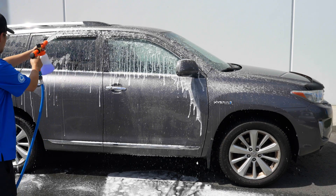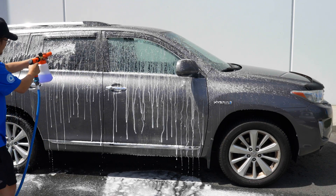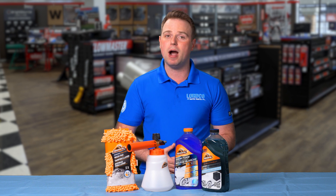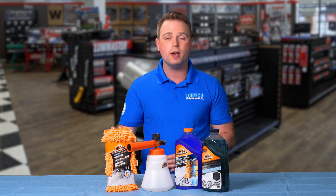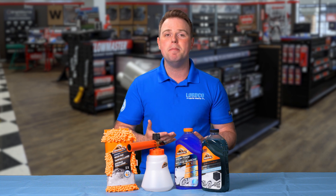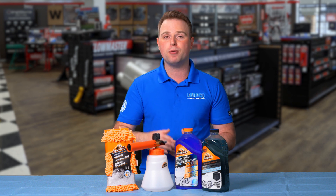First up, let's look at the Armor All two-in-one foam cannon. Now they call it that because you can easily connect it to either your pressure washer or your regular old garden hose, and this flexibility makes it great for those without a pressure washer.